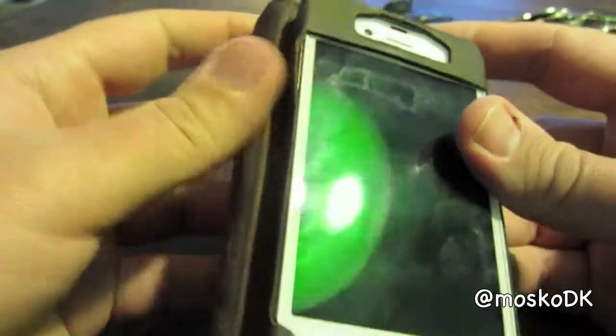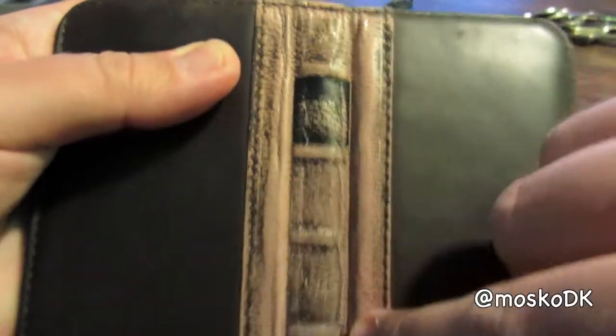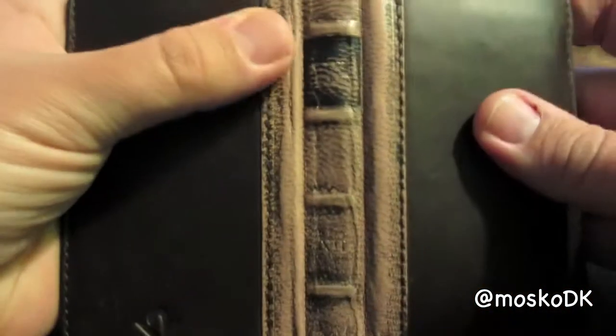Even though I flip it like this every day, hundreds of times, it doesn't show anywhere here, so I guess that's a good thing.